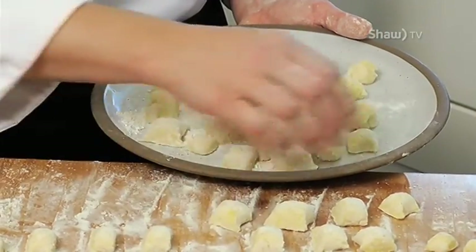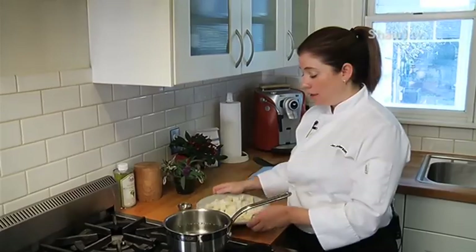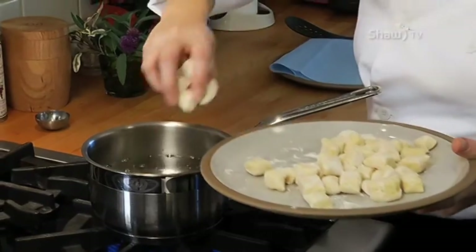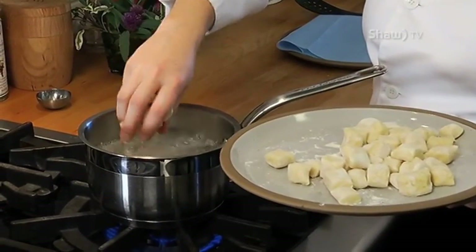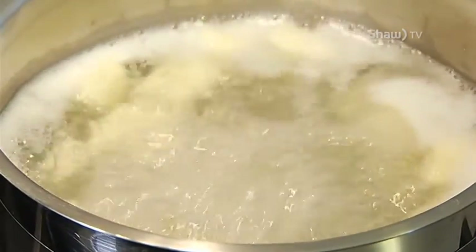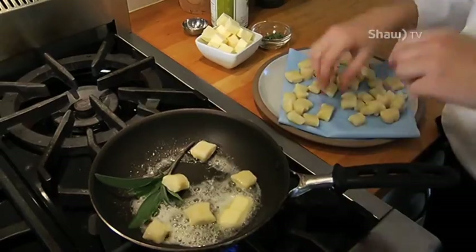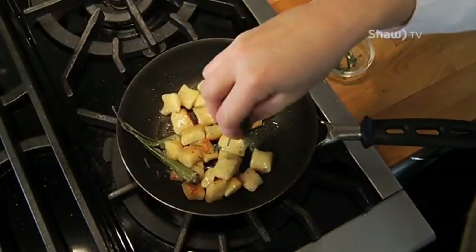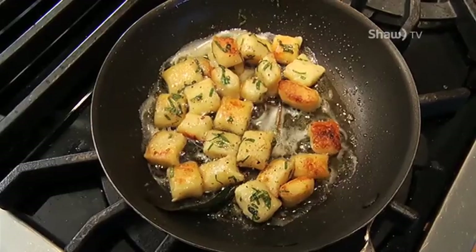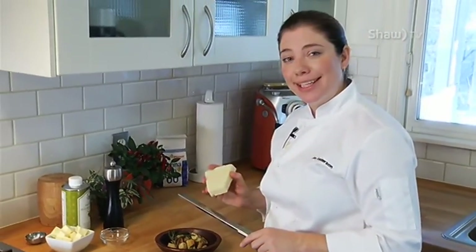I've got some boiling water here. I'm going to add a little bit of salt — this is my opportunity to season the gnocchi when it absorbs the water. I'm also going to add my gnocchi to the water. I don't want to overcrowd the pan because it'll all stick together. The nice thing about gnocchi is it tells you when it's done by coming to the surface. I like to take it after it's been boiled and put it into a pan with a little bit of butter, crisp it up, brown it, and add whatever flavorings I want. Today I'm using sage. I've got my brown butter and sage gnocchi here, and I'm going to finish with a little bit of pecorino — and that's all it needs.